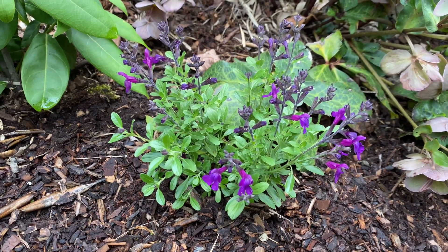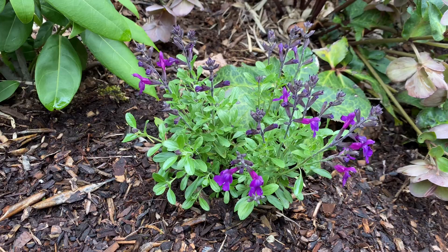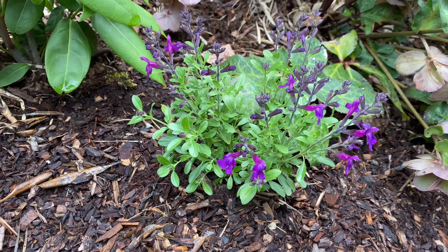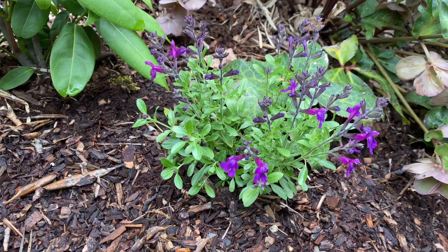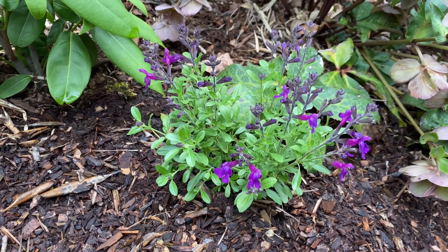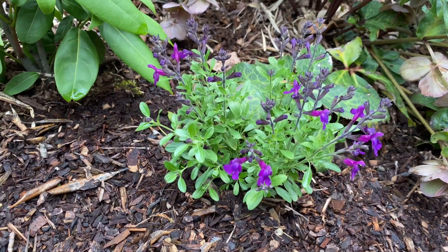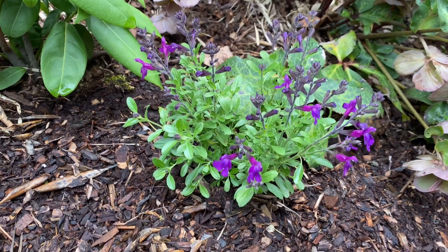This is a small one, supposedly hardy to zone 7, only about 12 to 14 inches high and 14 to 16 inches wide — pretty small, not going to be a big one. But it'll provide a little bit of color on this hill. I used to throw annuals up here but it's such a pain to water them, so now I'm trying to bring in some perennials. That's one you may want to try: Salvia Mirage Deep Purple.